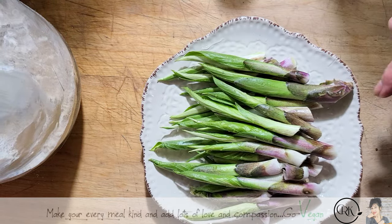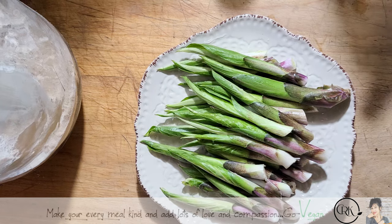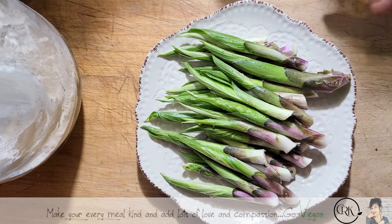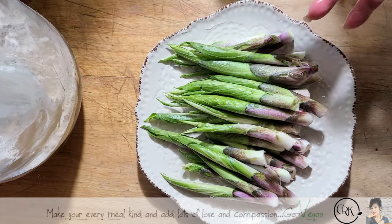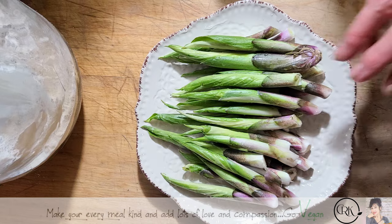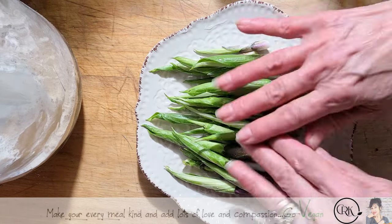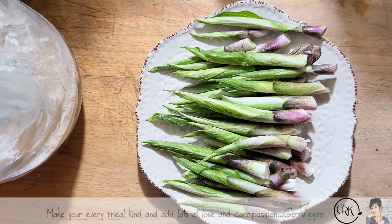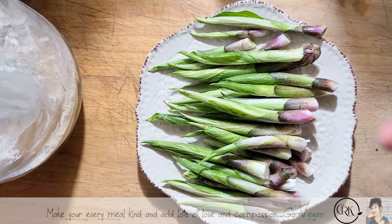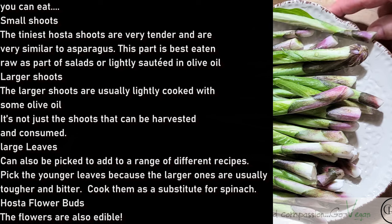If I just let them go they're going to be suffocating themselves. These are the ones I picked from the front and you might say it's so little — but that's okay. Even a small amount, after you've cooked it, can be used in a sandwich with a couple of shoots. They are so delicious and so good for you.